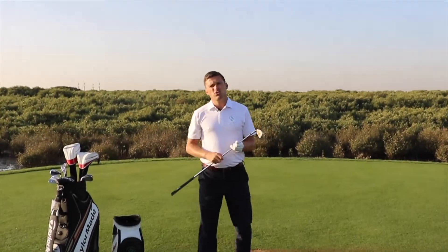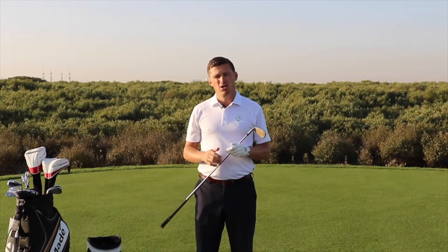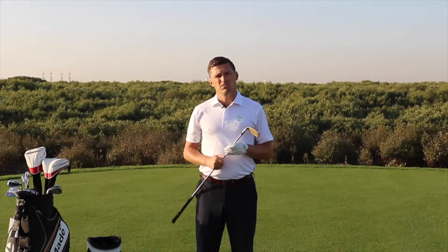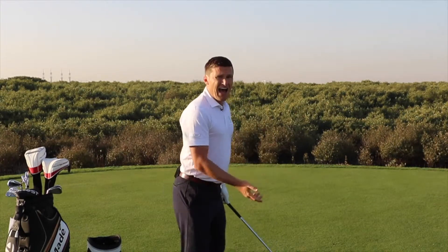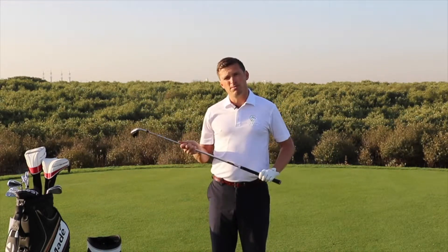Good morning, and today's instructional video is going to be about the fundamentals of the golf swing. Now if you watch the best players in the world on the television, or you see the best amateurs at your local golf club, what they all have in common is very good fundamentals. Now the fundamentals for us are the grip — how we hold the club — and the start position — how we set up before we even hit the ball. And this is what I'm going to talk to you about this morning.